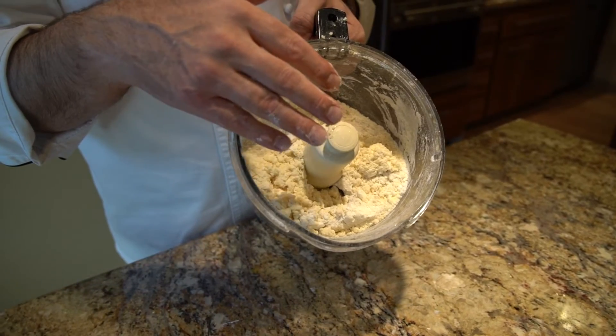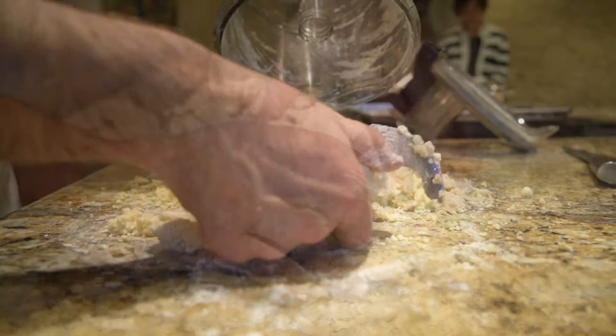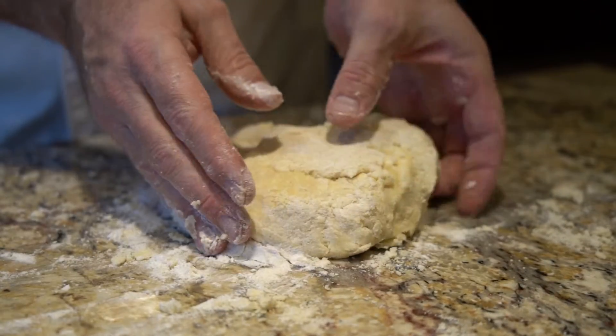It should be very, very loose. It looks really dry, but with the magic of the warmth of your hands and a little bit of kneading, it will come together really rapidly. Just give it a gentle kneading with the palms of your hands.